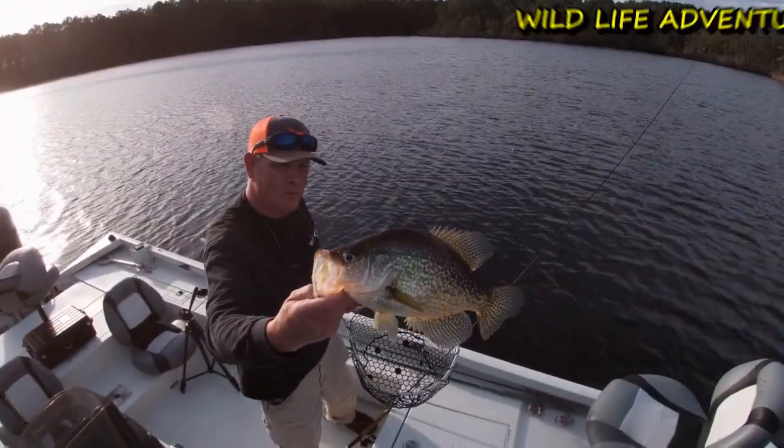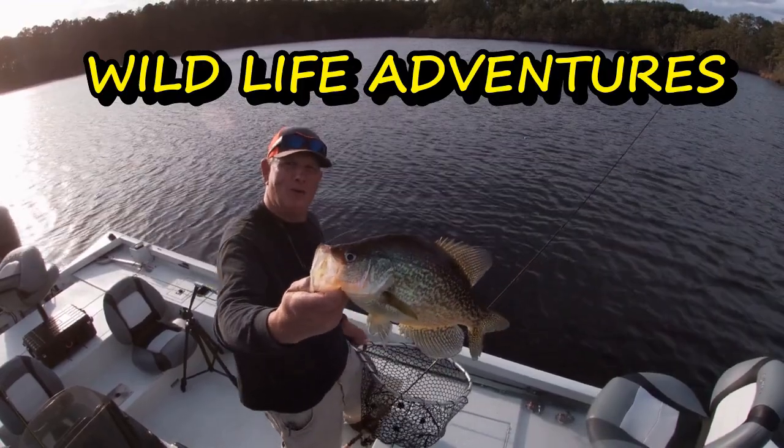We're gonna slide up and I'm gonna try to show you some methods I use to get fish to react when you're vertical jigging. Drop a jig right down on top of them, I have a little twitch method — pick up on the lure and you'll see the fish react. This ought to be a fun video. Stay with us and let's go catch a crappie! Wildlife Adventures, that's how we roll.